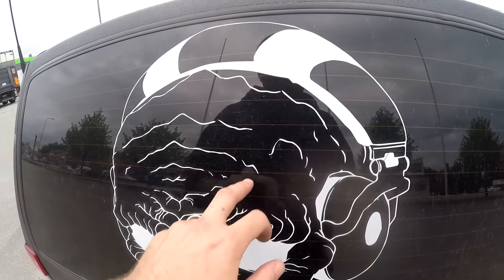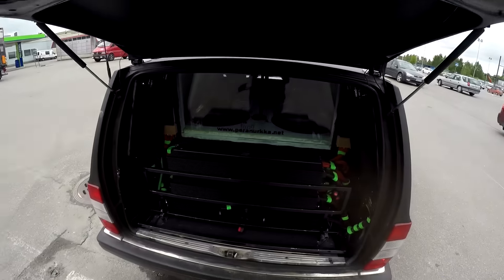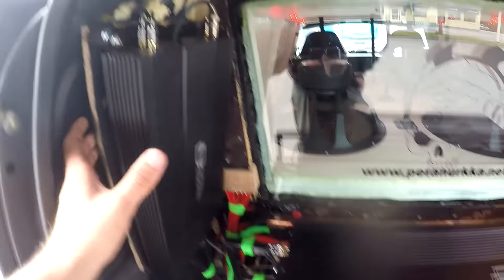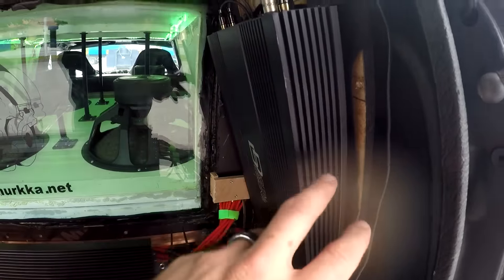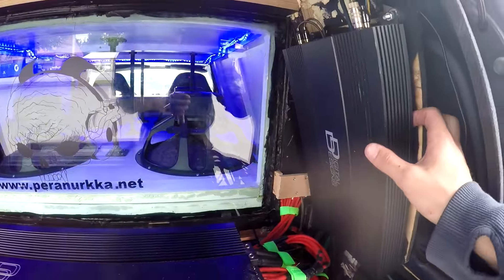Outside I have one sticker only, plus small stickers on the wheels. Inside the back, I have Digital Designs a5s on the rubber, and another M a5. These are only for the tweeters, so I have eight tweeters total — one amp is four channel and the other is four channel.